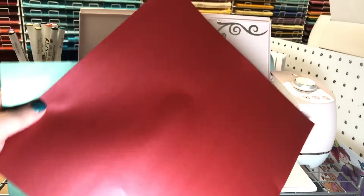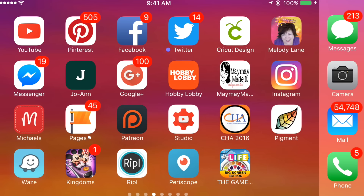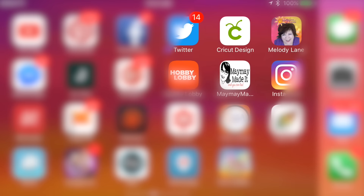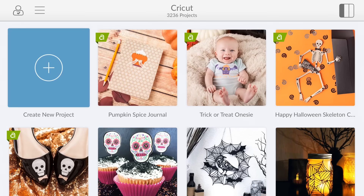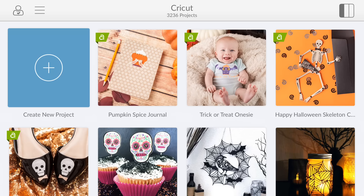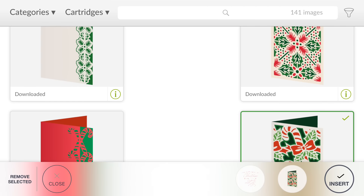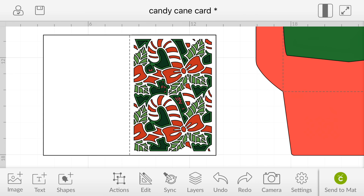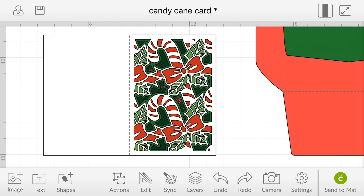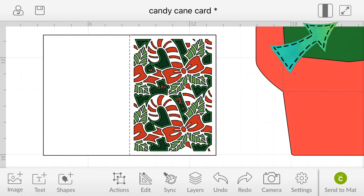Let me show you the papers I'm using. I'm using these three glitter papers from Cricut — this is their new glitter paper; look how pretty it is. It doesn't rub off; it's smoother than their regular paper, which is awesome. I'm also using Cricut's pearl paper. This red will be used on the envelope, and so will the green, but we're also going to use the green on a card.